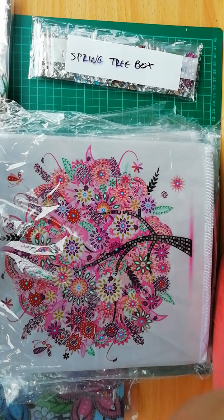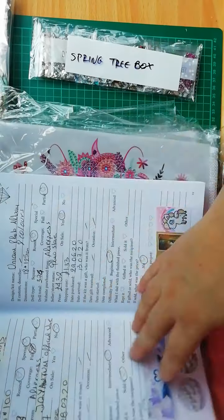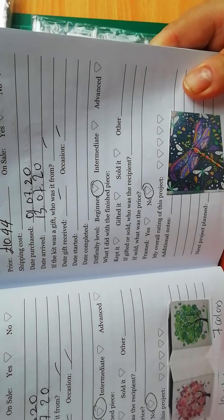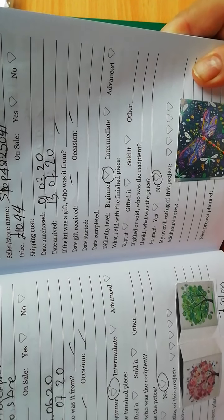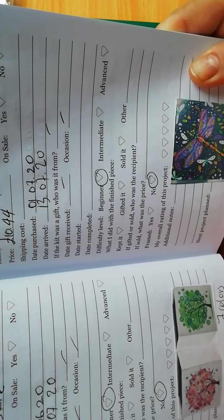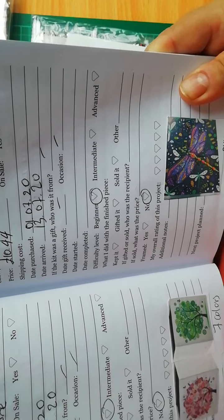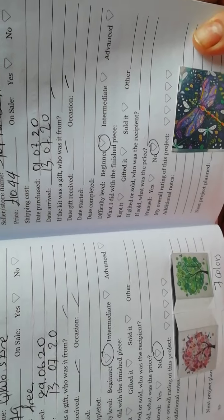I also ordered from another store the other two: the autumn and the summer one from the Qluo store on AliExpress — 7 pounds 49p each, free shipping. I ordered them on the 29th of June and they arrived on the 13th of July.